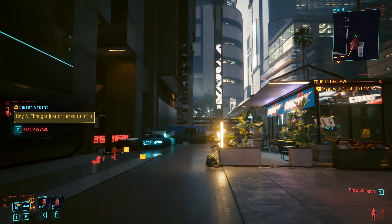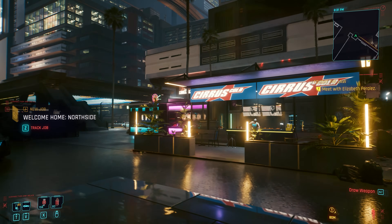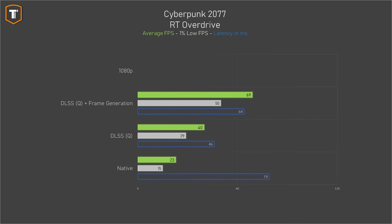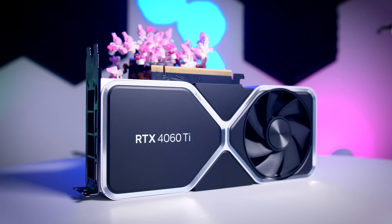In Cyberpunk 2077's fully path-traced RT Overdrive mode, it works — barely. Using DLSS upscaling and frame generation, you get 69 FPS average and 50 FPS 1% lows at 1080p. You can play it, but it's kind of disappointing for NVIDIA's latest $400 card to just barely hold up even with frame generation. Whatever the next AAA RT Overdrive-level title is in a year or two, there's a real chance this $400 GPU will struggle significantly.